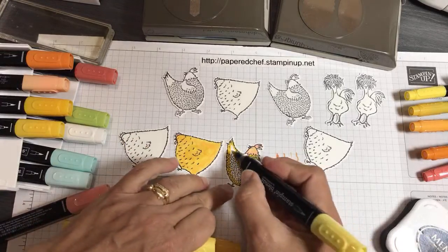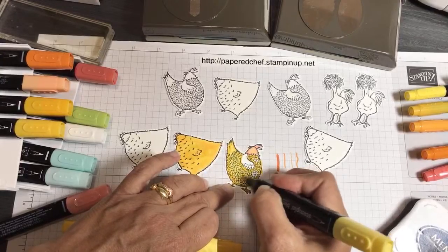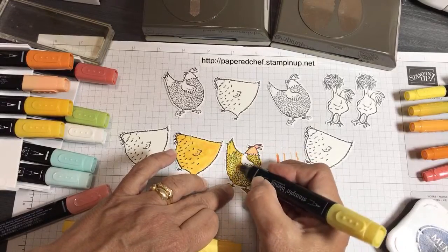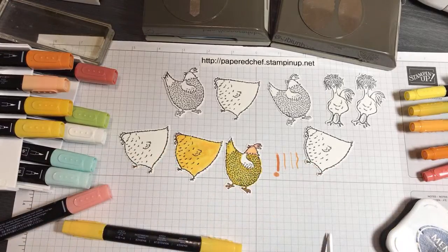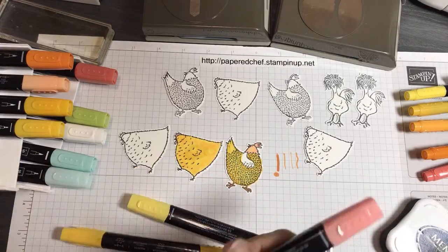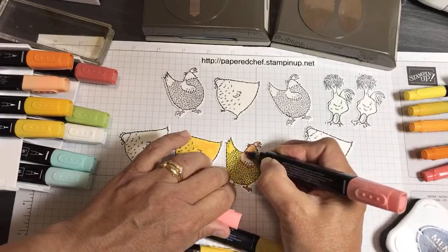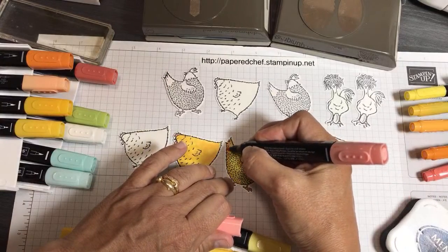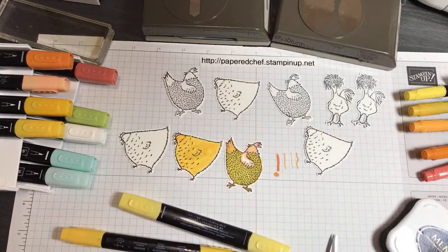I'm using Daffodil Delight now to show you the difference between that and Mango Melody. I used all kinds of colors for these projects — all kinds of oranges, coral, and different versions of yellows. For the wing I'm going to use the Calypso Coral and a little bit of Pumpkin Pie as well. You'll see that every time I colored it was different — I was literally just watching Netflix and tried all kinds of different colors on my chickens.